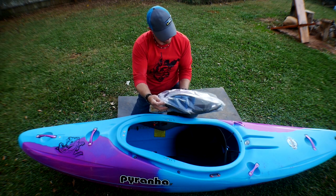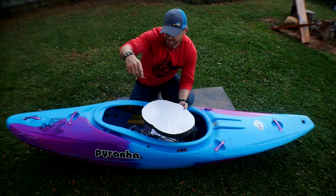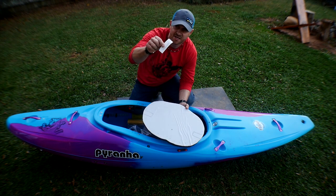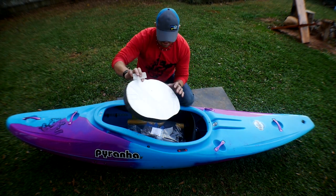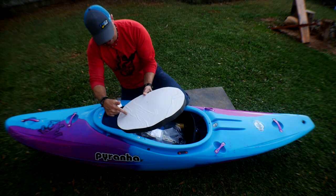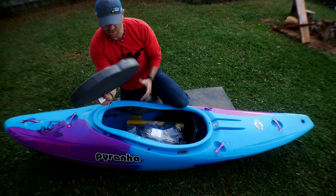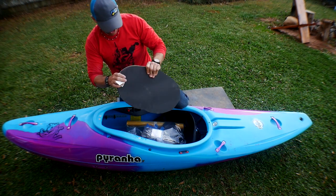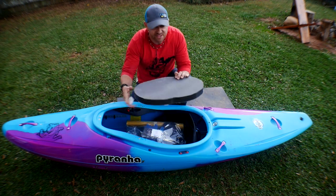It said that the self-adhesive foam pad must be trimmed in size, fitted to a footrest pod before use. It looks like they've used some sort of Sharpie marker and marked out where the bars need to be cut and how to trim this thing. Big, nice piece of foam — I like that. It's a different type of very stiff foam. You want to trim that.